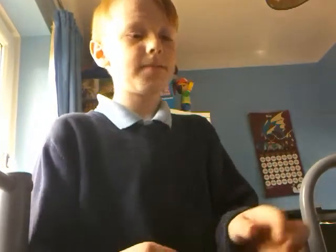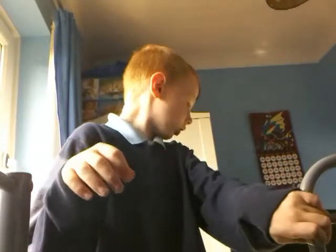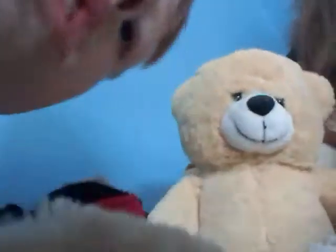Oh god, this is creeping me out. I've just spotted something that was not in my room before I came in here. I'm not sure if you can see, but that teddy bear there was not in my room before. So this is a really creepy video. I'm going to get my fidget spinner — please don't call me scaredy cat. I'm now moving into a different room because that's creeped me out.